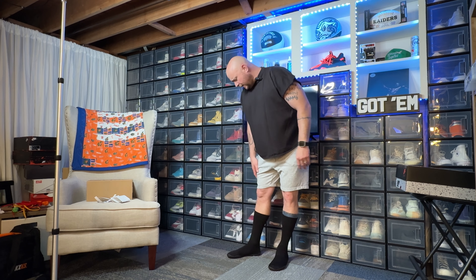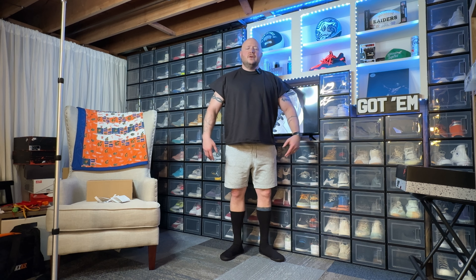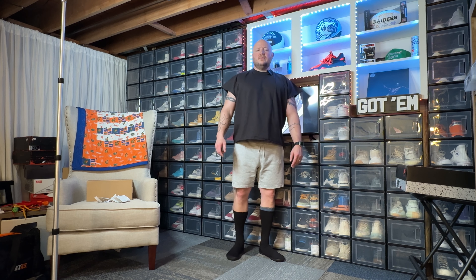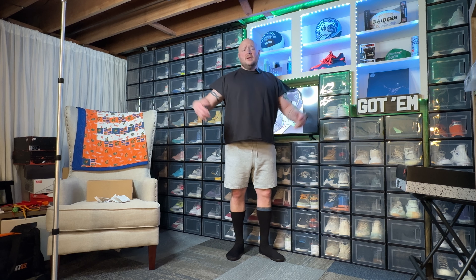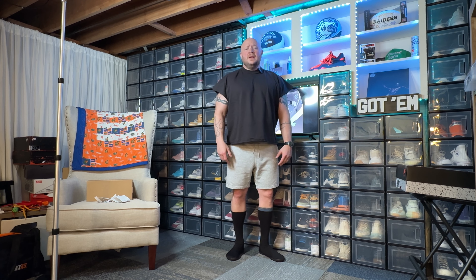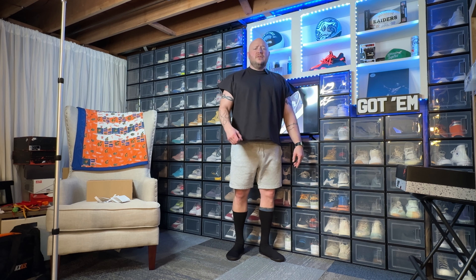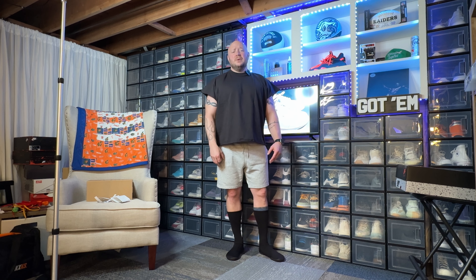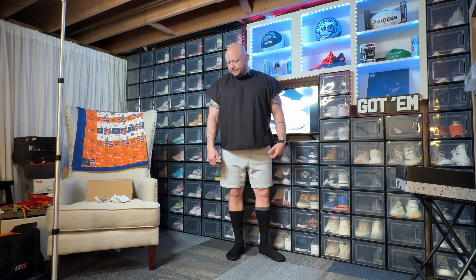Oh well, we live and we learn — it's definitely not for me. The Pods are pretty sick though. I could definitely see myself wearing these to the gym, or maybe walking the neighborhood trying to strengthen your feet up a little bit. Yeah, definitely going to keep the Pods and rock those bad boys.